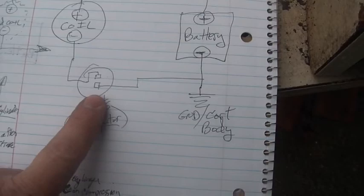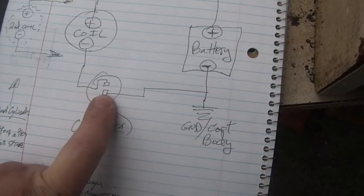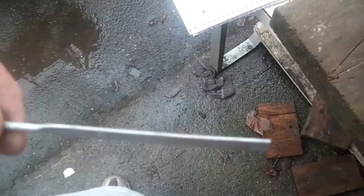After the coil, you come down to the points. Took a look at the points and they were, to be honest with you, pretty crappy. They were growing black stuff. So I took my little file out here and just put it between the points and slid it back and forth a few times. Then put it all back together again and gave it another shot.